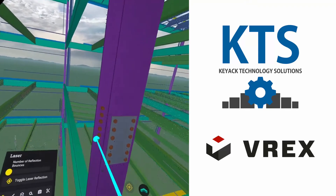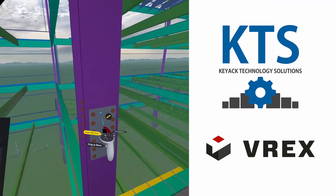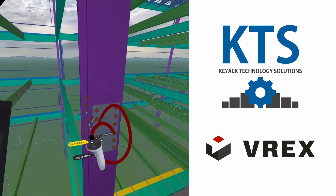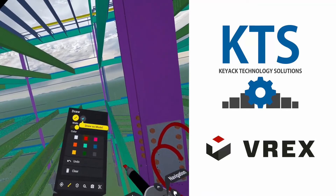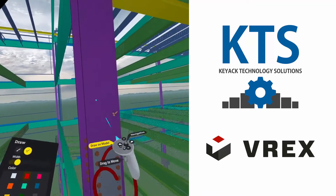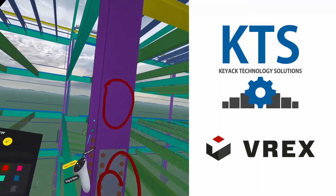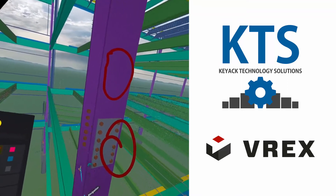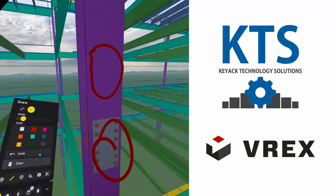Let's say I wanted to mark up something — basically I can do drawing. You can control the color palette here, you can just kind of draw free in space, and you can also control the sizing of it. You can also say draw on model — if I'm drawing on model, it's looking where the pointer is colliding with a solid surface and then drawing there. So it's freehand versus drawing on particular surfaces.